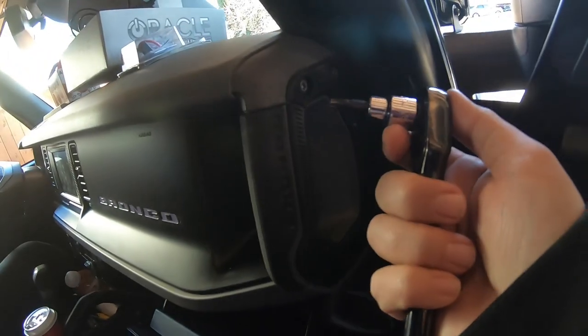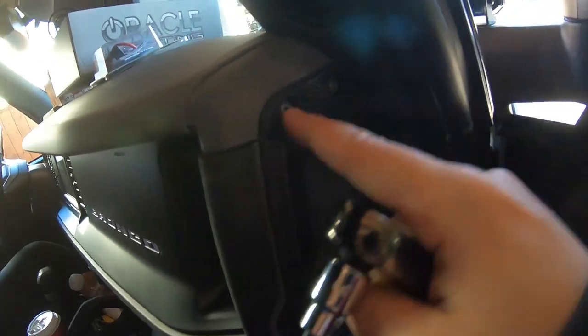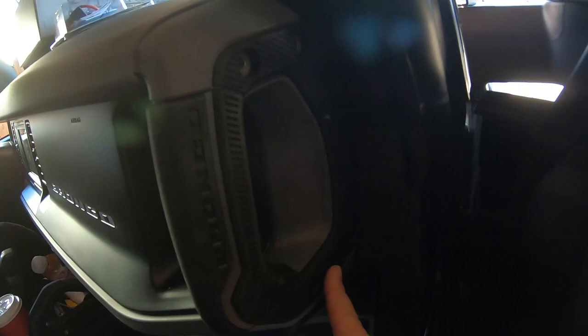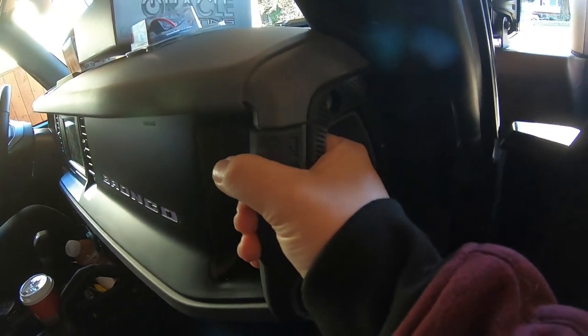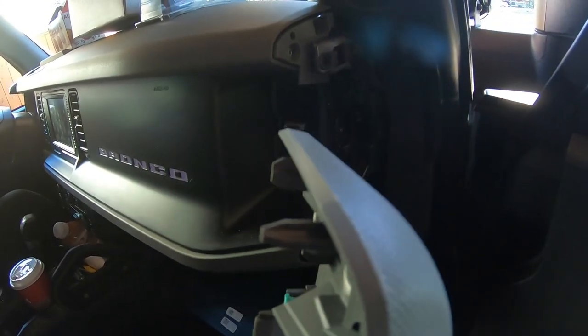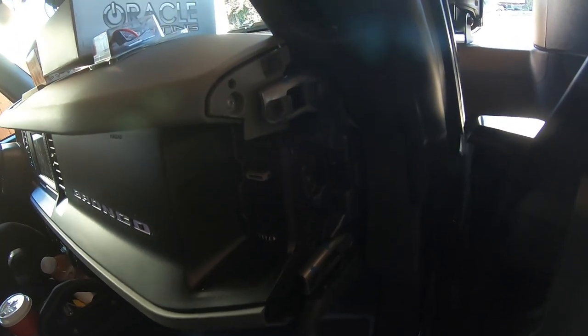First things first, get your Torx 30 bit, loosen off these four bolts. You got four bolts here, this handle will just pop off. And then your glove box — like all the glove boxes, you can see there's a little clip here on each side. You just push that and your glove box will fold all the way down out of your way because you have to eventually feed some wiring through there. So that gets that out of the way. And once you get those four bolts out, just hang on to this like as if you're climbing up, give it a pull and it comes right off. It's just held on by a couple of those little clips and some guide pins.